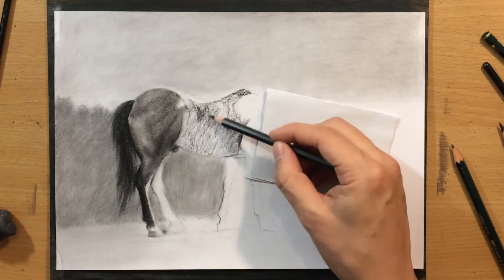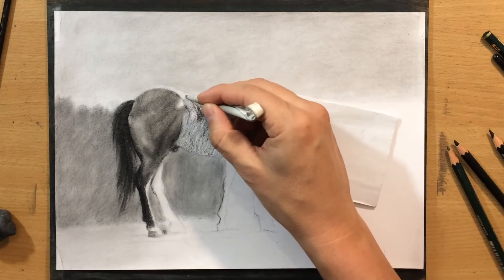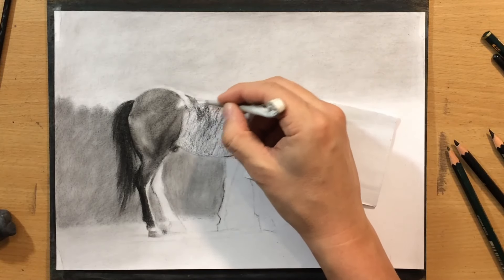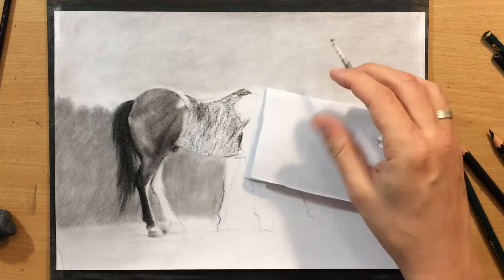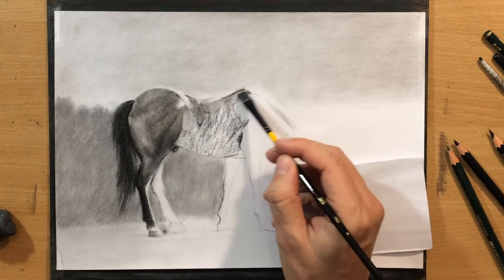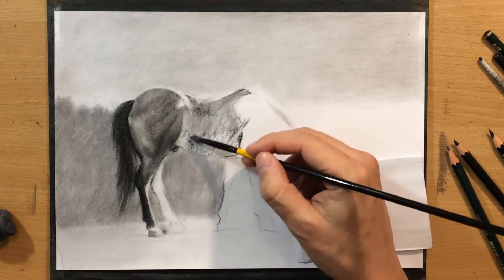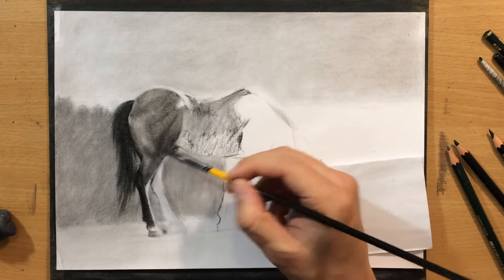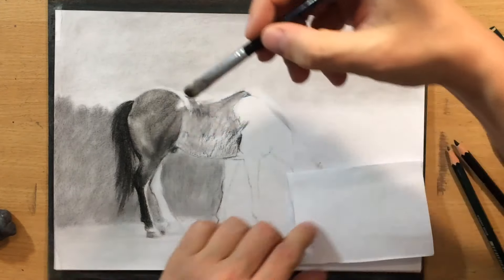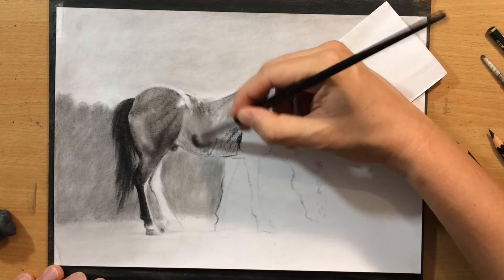I'm shading the midsection, belly, and chest area, and I'm going to do some blending there — starting with my tortillions so I can blend the smaller areas first. I use homemade tortillions and they make for a very good blending tool, allowing you to blend smaller details. For larger areas I prefer to use brushes, because they move the graphite easily from one part of the drawing to the next and you can achieve some very interesting painterly effects, almost as though you were working in watercolor. Not all brushes are the same — I generally use two types.